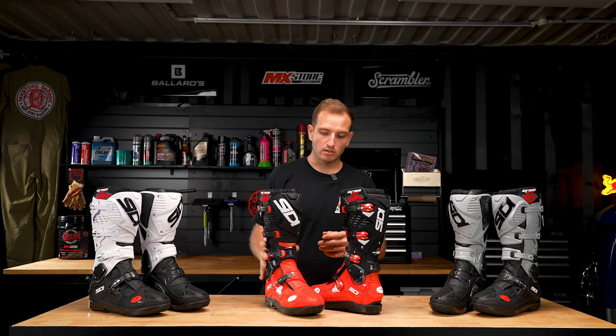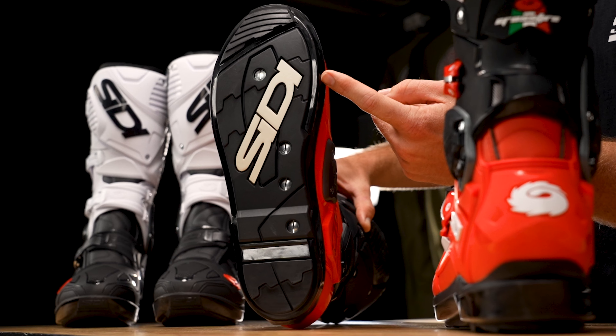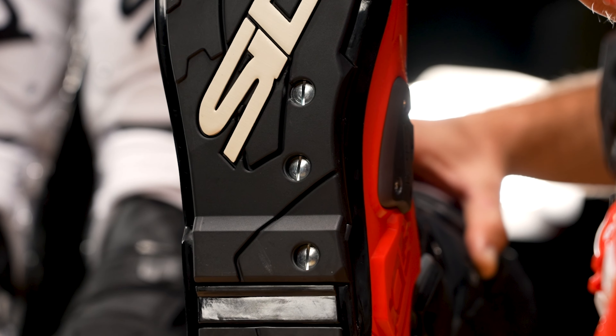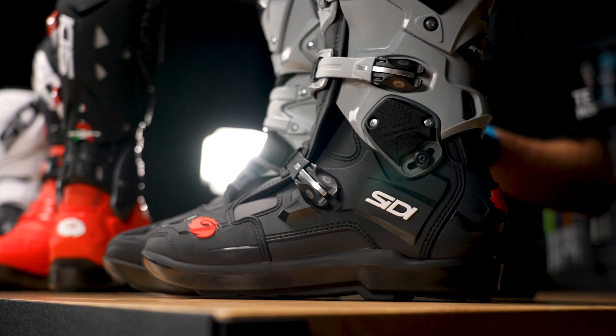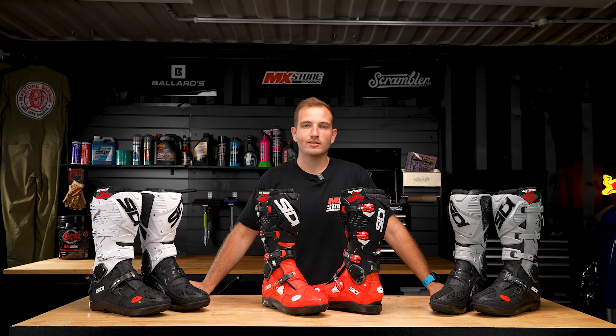On top of that, they actually feature replacement soles and a lot of replacement parts, making these one of the most durable and serviceable motocross boots on the market. If you want to check out all the key features and benefits of the Citi Crossfire 3 SRS, make sure you do it online at mxstore.com.au.